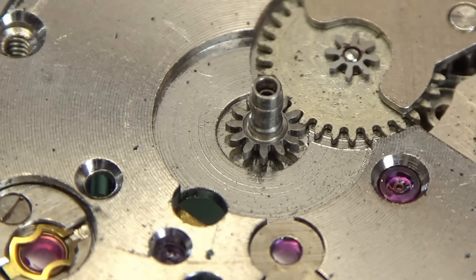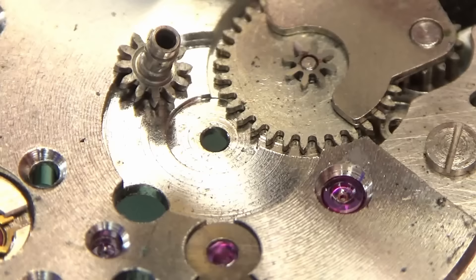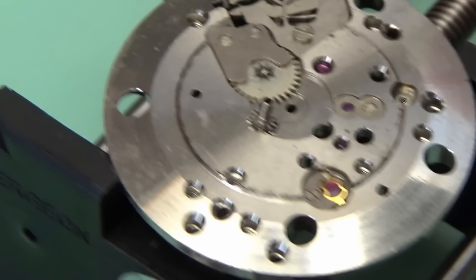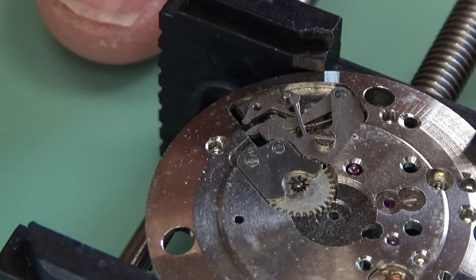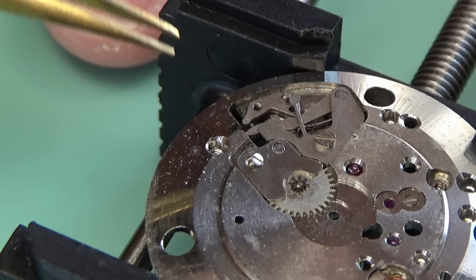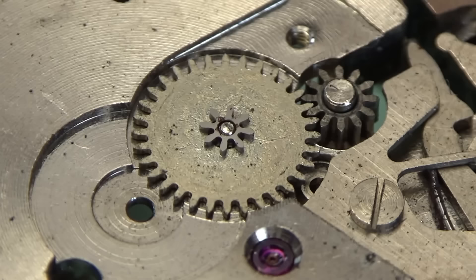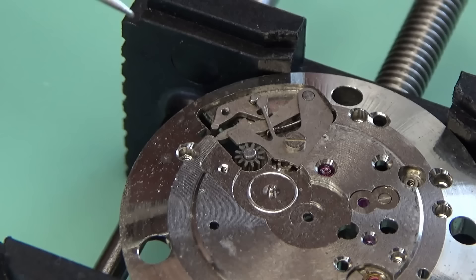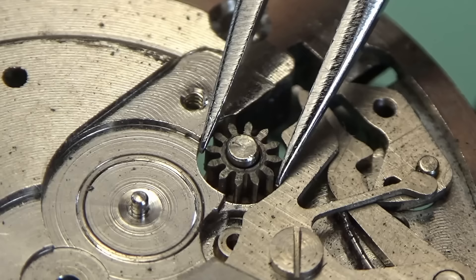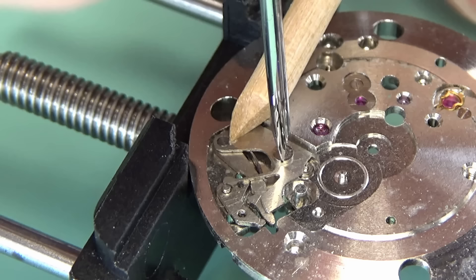Someone asked me why I don't just pull off the cannon pinion when I'm removing the hour wheel at the start of disassembly. The reason is, if you're working on a center second watch, that center seconds wheel will have a long pivot on it — the second hand directly connects through it, coming up through the center of the cannon pinion. If you put a cannon pinion remover on while it's still in there, you'll end up breaking the thing, converting your three-handed watch into a two-handed watch, which is probably not what you wanted.